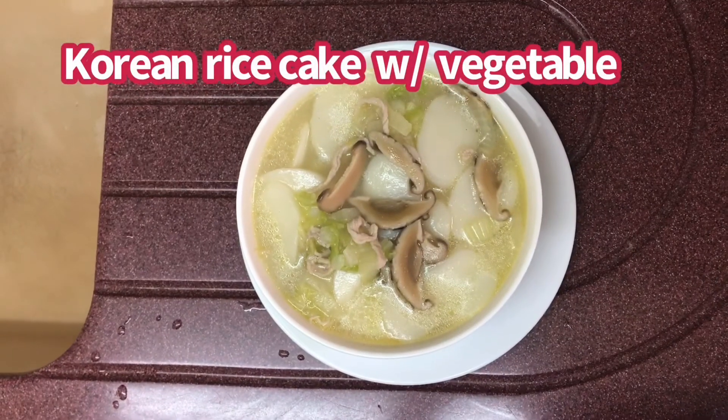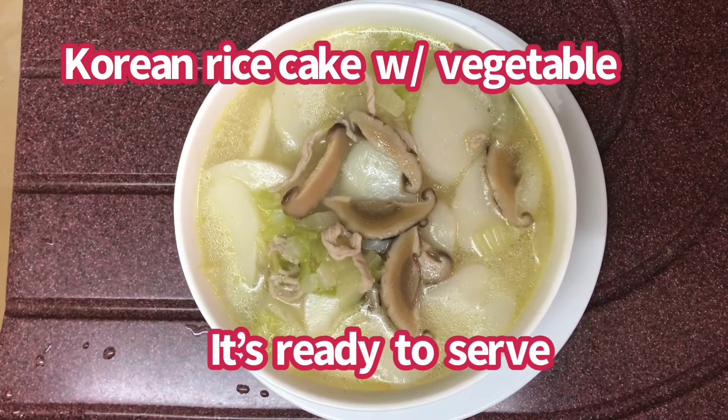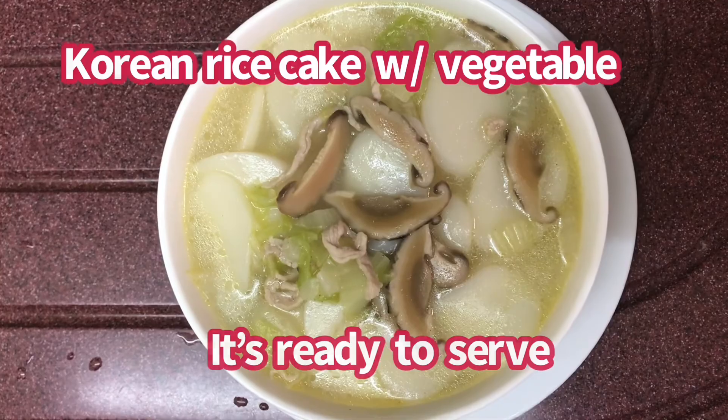Sarap na tingnan. Ready to serve na po ang Korean rice cake with vegetables. Thank you for watching guys!